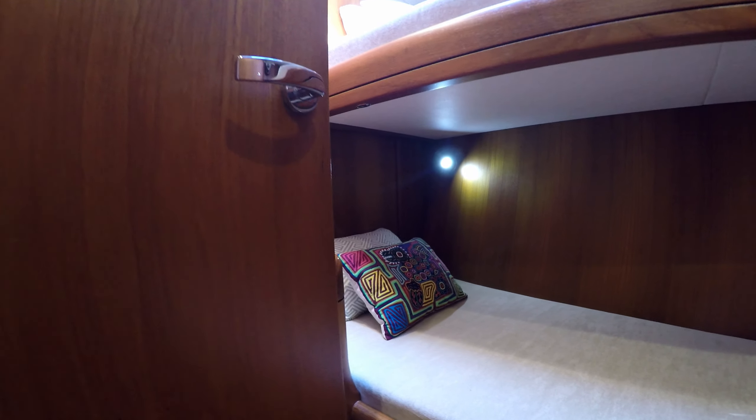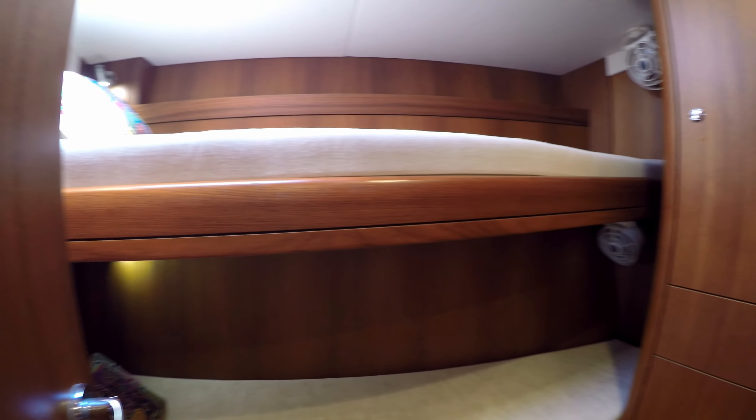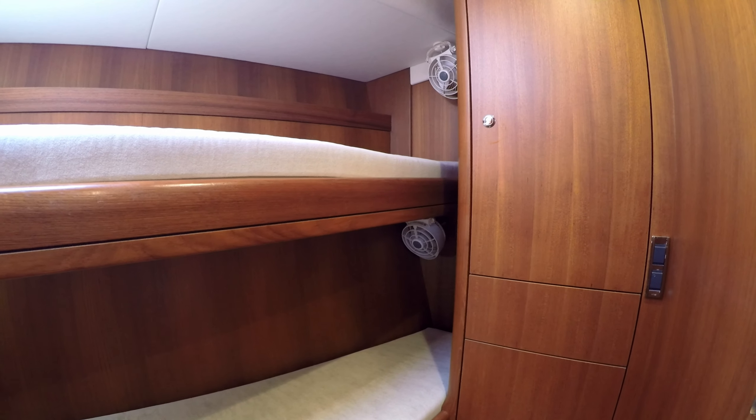Moving aft to port is a bunk cabin with over-under bunks. Each one is fitted with a lee cloth for sleeping at sea and the owner added some extra custom joinery details, like an additional small hanging locker, giving really good storage for this cabin for your guests.